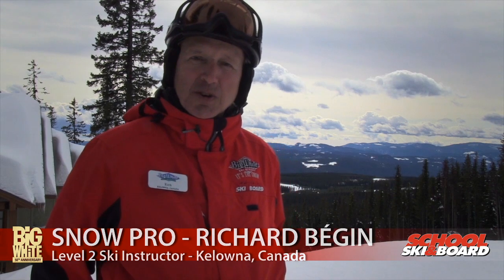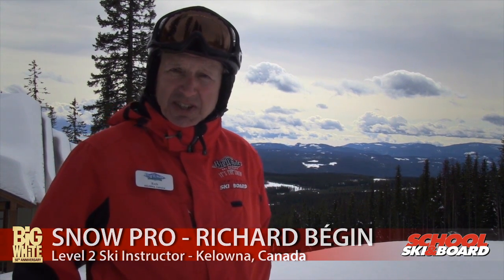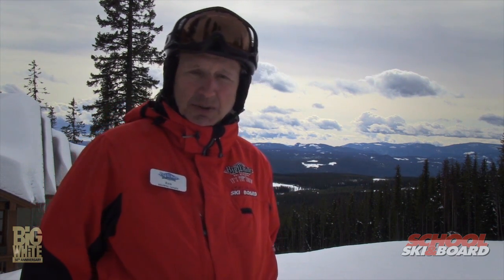Hi everyone, my name is Rich and I've been a snow pro at Big White for the last 13 years. One of the common mistakes that I've noticed in a lot of people skiing, no matter what level of skier they are — whether it's 3, 4, 5 and even 6 — is that they're leaning back up into the hill rather than placing their weight down the hill where it should be.